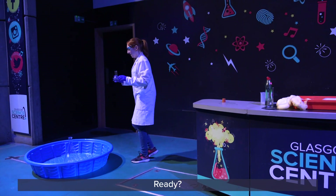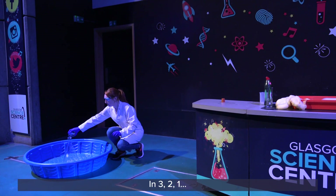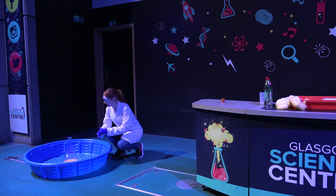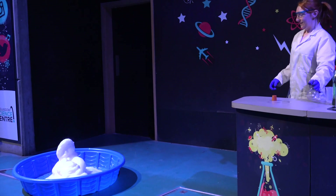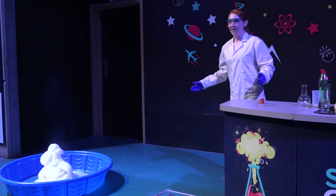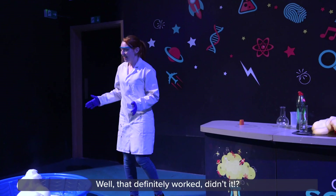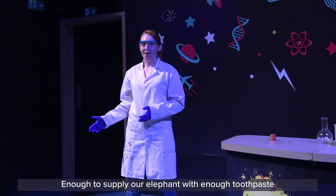You guys ready? Okay. In three, two, one. Well that definitely worked out. We got a lot more foam that time — maybe enough to supply our elephant with enough toothpaste, at least for the next little while.